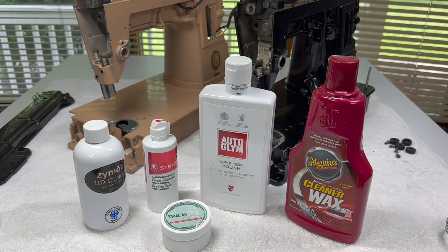Hello everyone! Thank you for stopping by Sewing Machine Rehab today. We are going to carry on with our restoration of a Singer 301, and today we are going to talk about polishing the body of the machine.